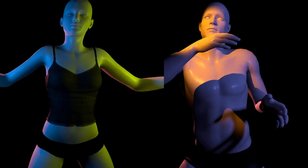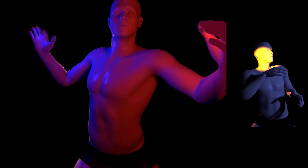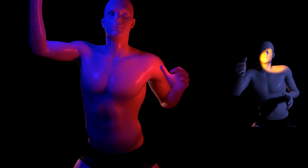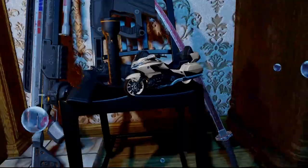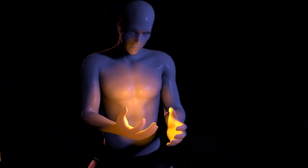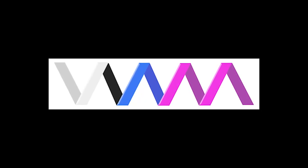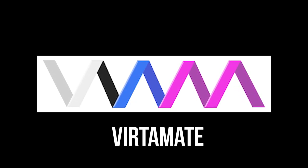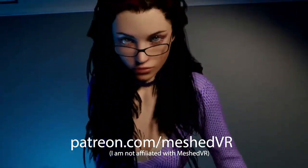Now you might be thinking this all sounds too good to be true. Turns out it's real. This program was built by a small but extremely well-funded Patreon developer called Meshed VR. There's an online marketplace for it, effectively a cottage industry building up around this app — thousands of models, environments, clothing options, furniture, props, much of it available for free. The app itself can be had for as little as $8 a month via the dev's Patreon. It's called VAM, which is short for Virt-a-Mate. It's a human body interaction simulator. It's a 3D porn simulator, guys. Sorry.